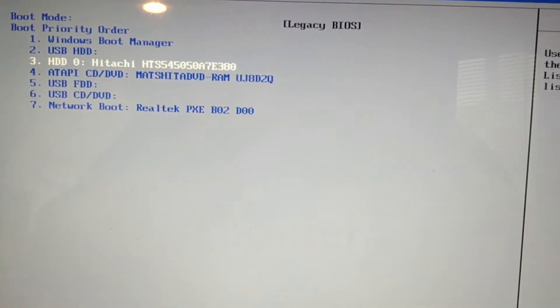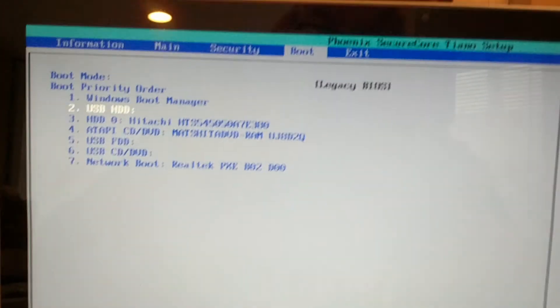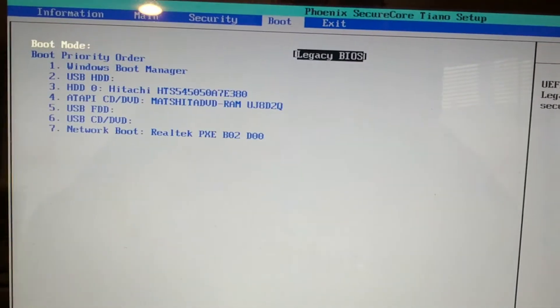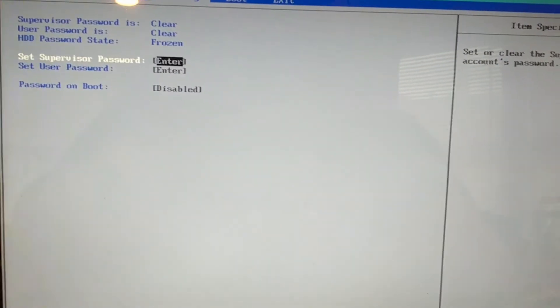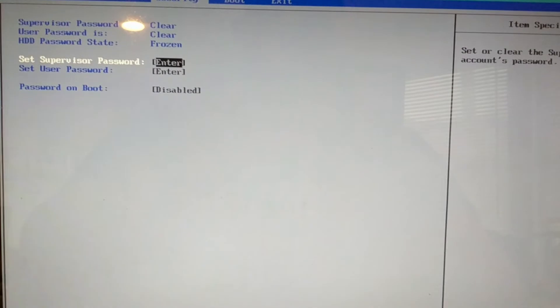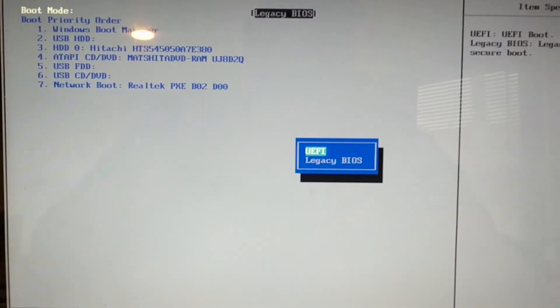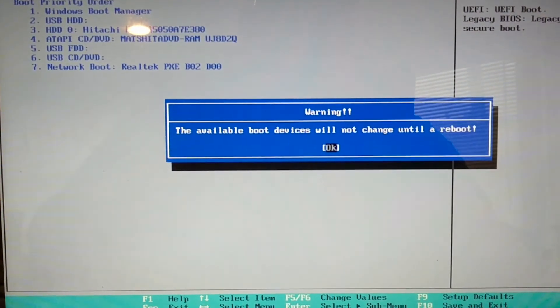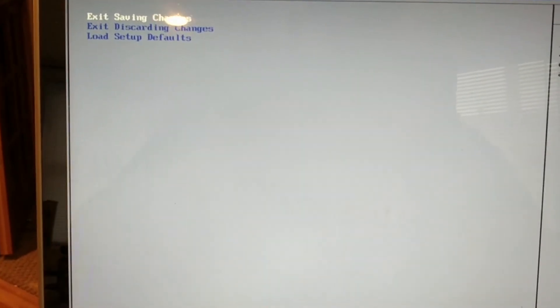I need to bring the Windows boot manager back to the top. Yeah, that will work. We are happy with that. We also need to make a couple of other changes. There we go. And we need to change from legacy BIOS back to UEFI, and leave secure boot disabled. And then exit saving changes.